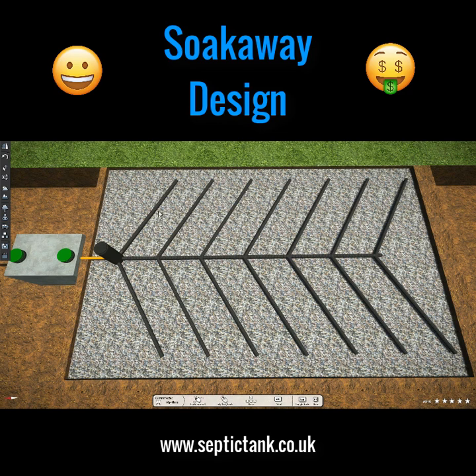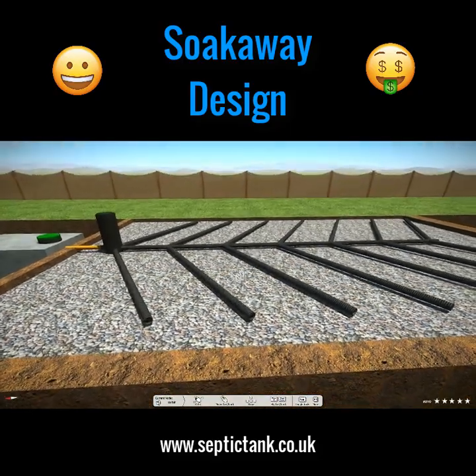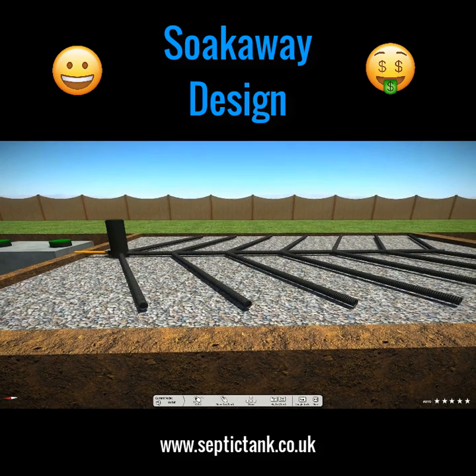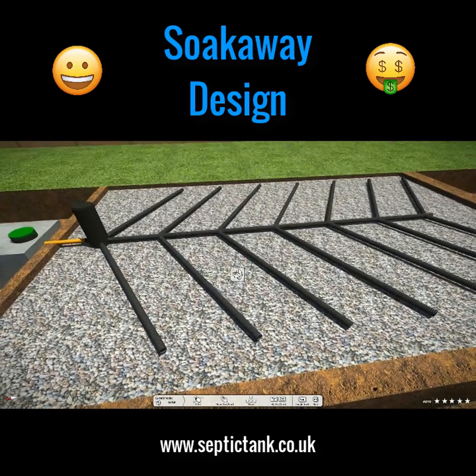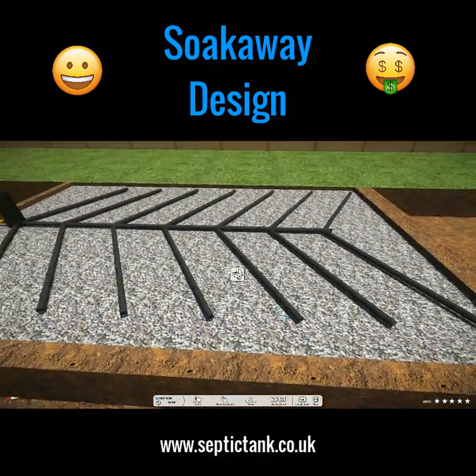with about 14 to 15 branches here including the spine, if one or two or three of them become blocked you've still got 10, 11, or 12 branches left which will allow the water to still soak away. Typically the herringbone soak away is made from perforated pipe — there are millions of holes along each length so as the water travels down it seeps out along the path of the soak away pipe.